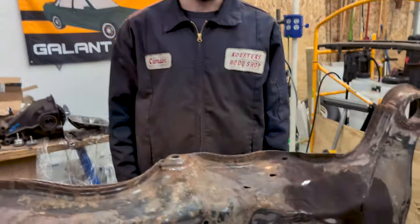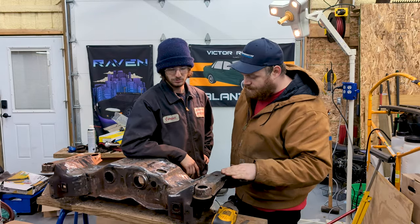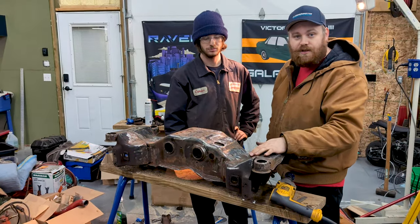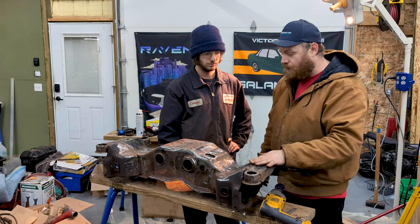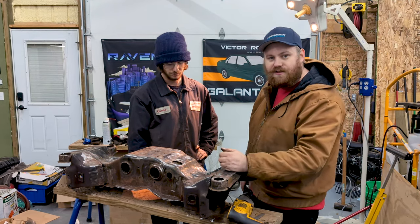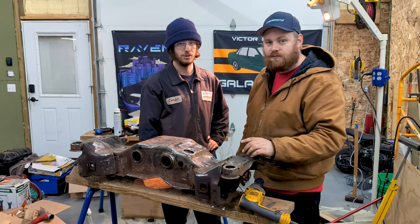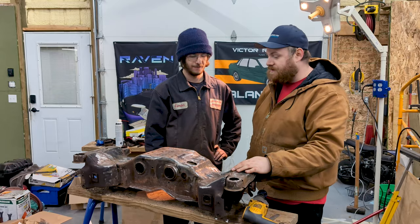Isaiah's here helping out. We knocked the loose stuff off and hit everywhere we could reach with our tools — the rust encapsulator will take care of the rest. It's going to be so much better than when we took it out. Once we started knocking stuff off it just kept getting worse, but we're taking care of everything. Cam did a real good job getting this thing cleaned up. Next we're going to pressure wash it, mineral spirits it, and paint it up.